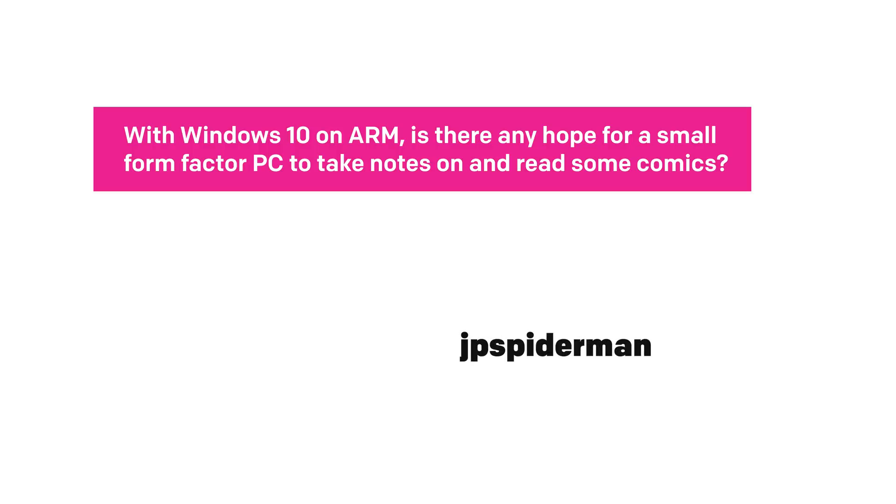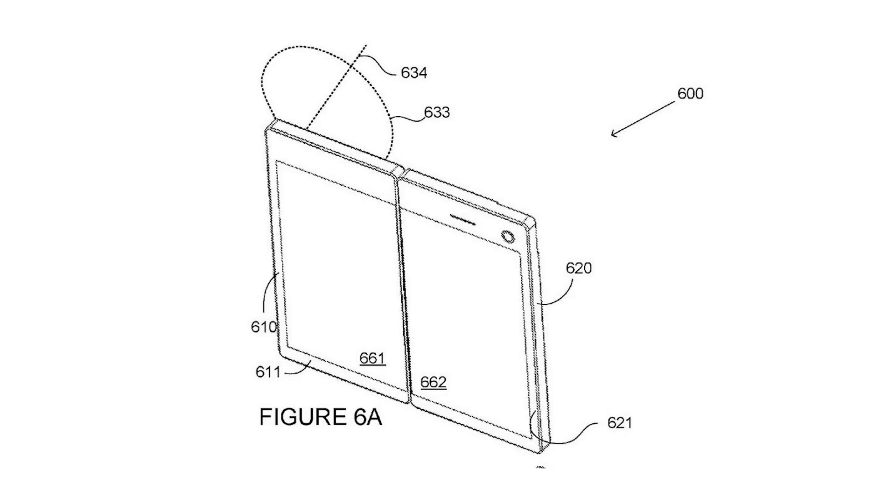With Windows 10 on ARM, is there any hope for small form factor PCs to take notes on and read some comics? Speaking of Windows 10 on ARM, there's a ton of potential for this platform, and I can tell a lot of you see that. When are we going to get some small form factor things? Obviously, Project Andromeda is going to be that lead device — it's a foldable device that fits in your pocket. It's going to be like a notebook, a Surface, a very different thing that we haven't seen before.